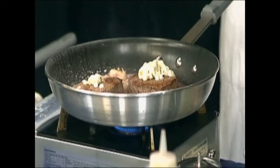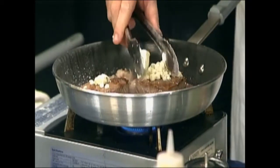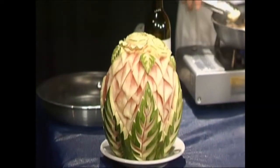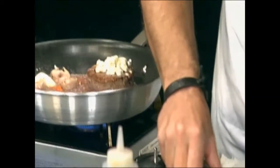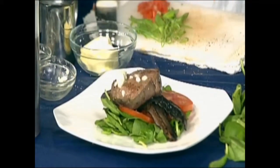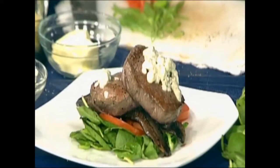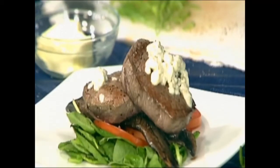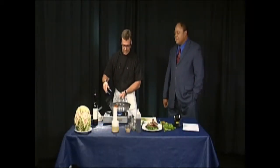We do a ton of catering — you can check out partycateringobx.com. You can see the hand-carved watermelon over there. Now I'm putting a little bit of butter in the pan. I've got portobello mushrooms that have been pan sautéed, some summer tomato steaks, fresh spinach — we're not using too many carbs — and then just a touch of heavy cream, and we let that cook down.